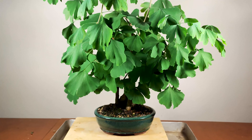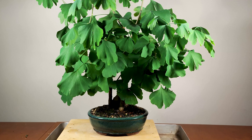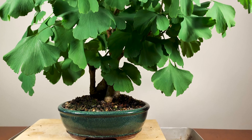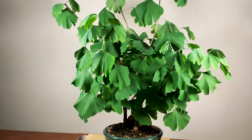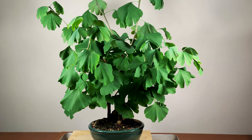Today I want to show you this ginkgo biloba tree. I've been growing this tree from just a stick, just a tree that was in a nursery center — not a bonsai nursery, but it quite needs a bit of a pruning. Ginkgo bilobas are pretty tricky. They're not a simple bonsai to make, but they're beautiful.